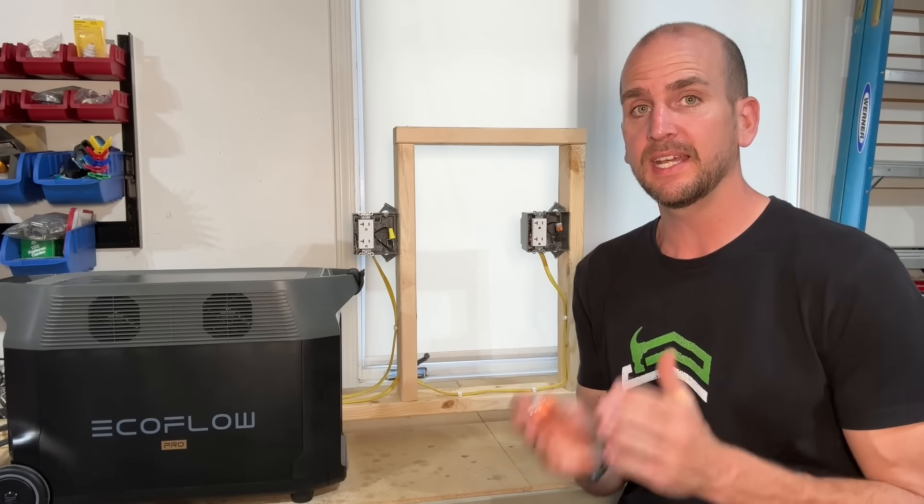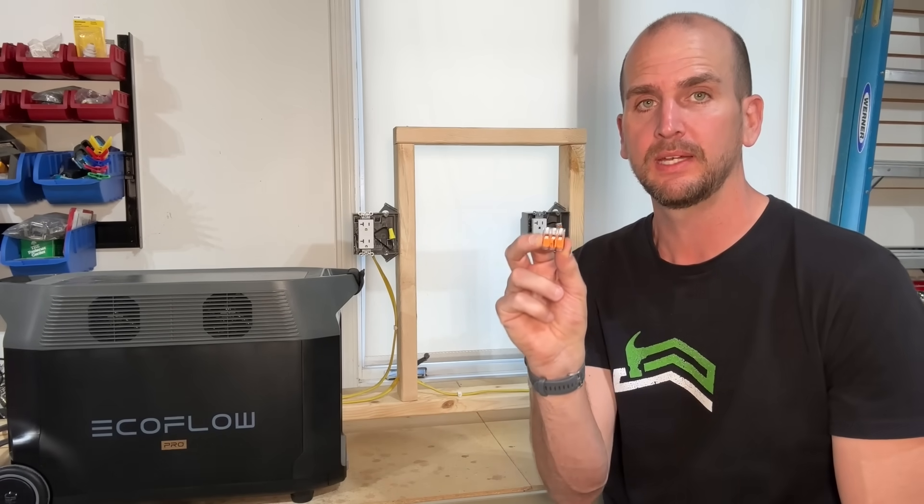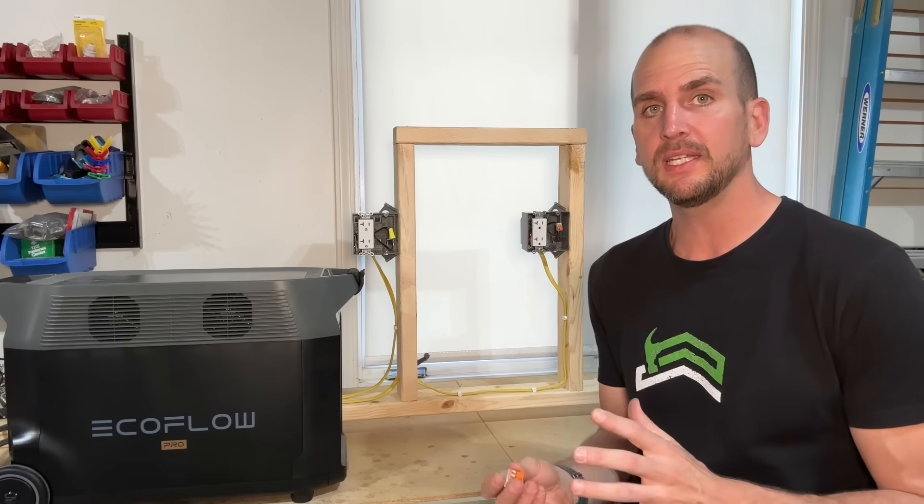Hey guys, it's Scott with Everyday Home Repairs and I want to do a little test today specifically addressing the most common feedback I get from professionals on WAGO 221 lever nuts. That feedback is usually: nope, those are no good — they're prone to failure, they create heat, and there's not enough contact surface area.